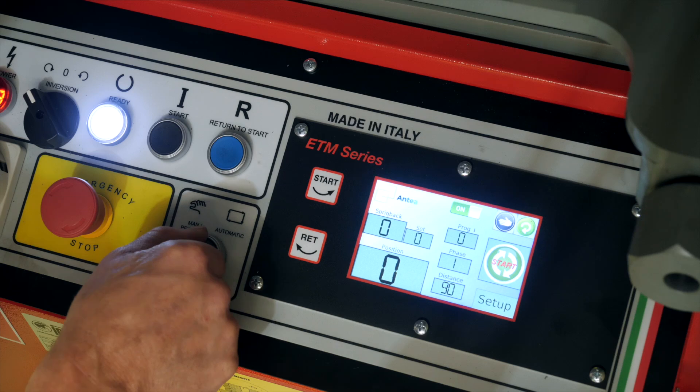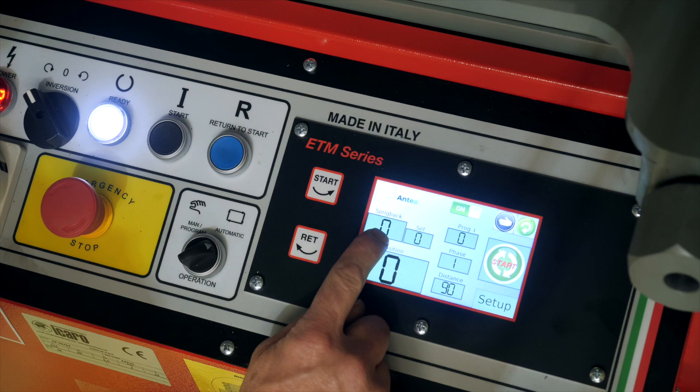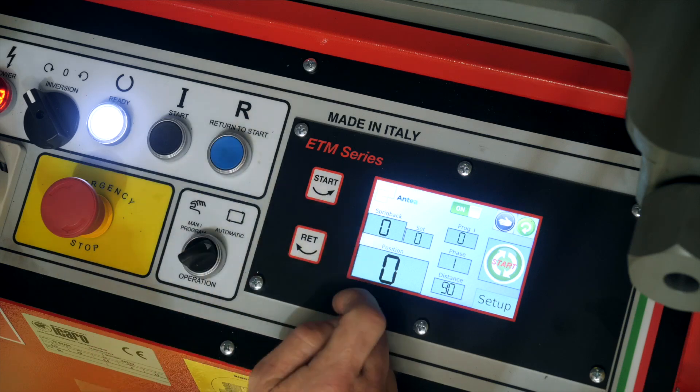Now I'll take you through the automatic setup using the digital angle controller. Switch the selector switch to the automatic mode. You've got spring back — spring back is the amount of angle set for the spring back of the material, like a calibration factor.